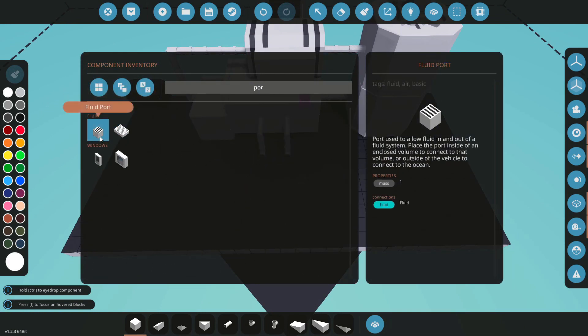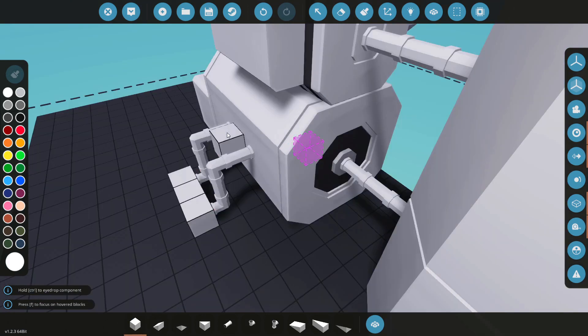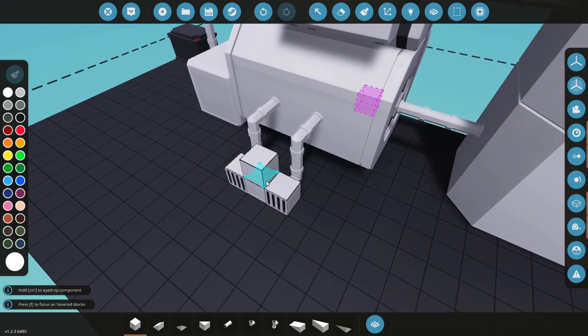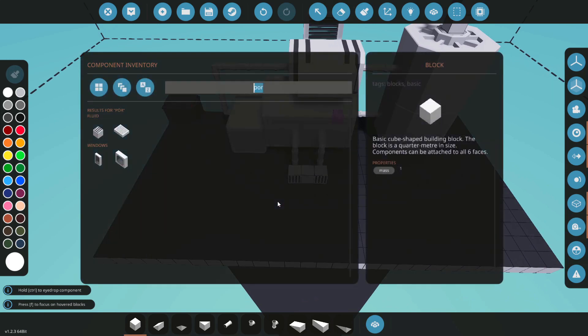We're going to get some ports because we're essentially going to be building a large water tank. It doesn't really matter which order you do it in — you just need two fluid ports going in there. Then we're going to get our rods.